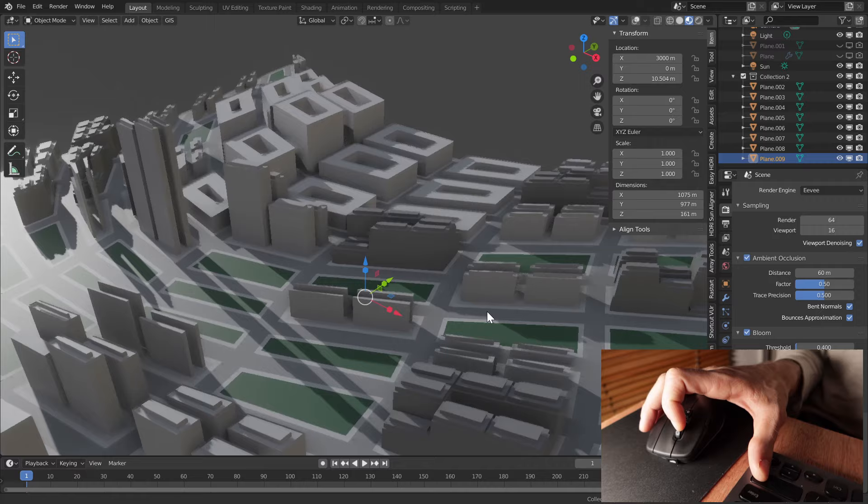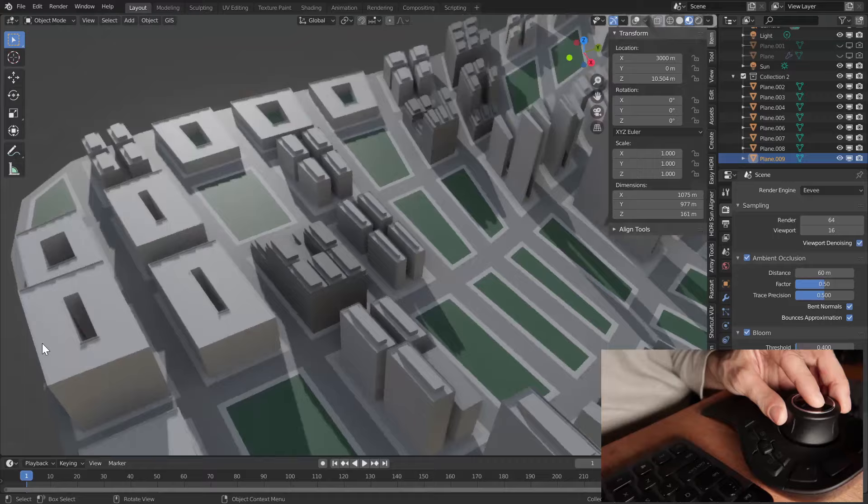How does that vary based on the way that we usually manipulate 3D space? Basically we can either pan, rotate around, or zoom, but we cannot pan, rotate, and zoom all at the same time. And this is what this thing is incredibly helpful for.